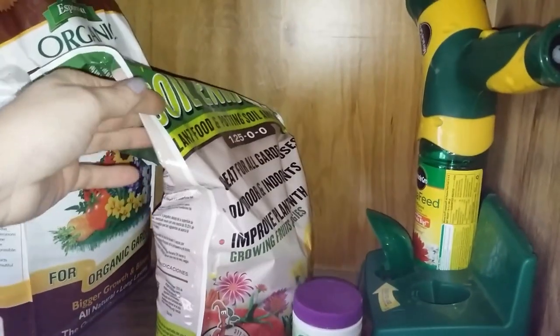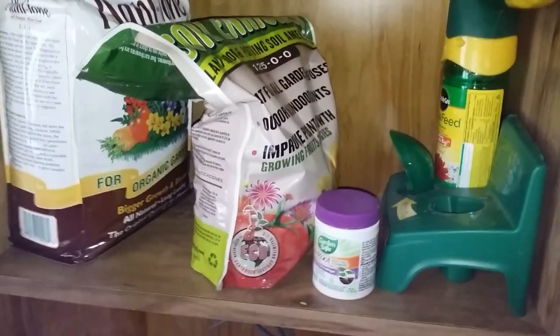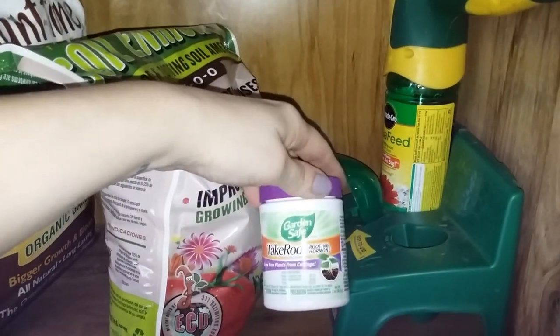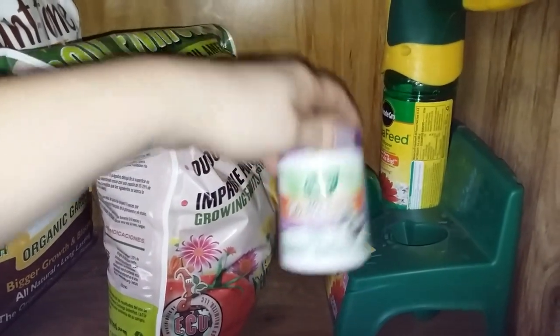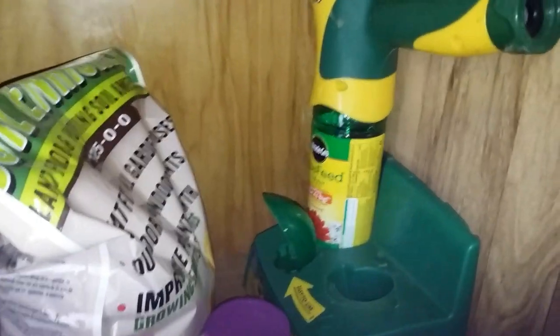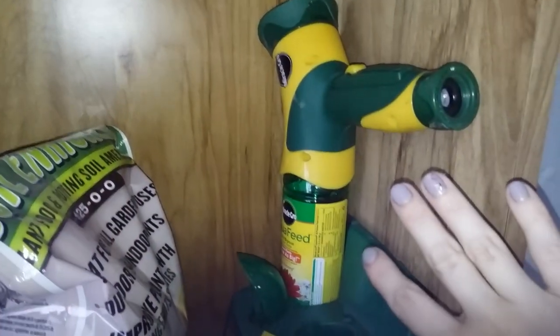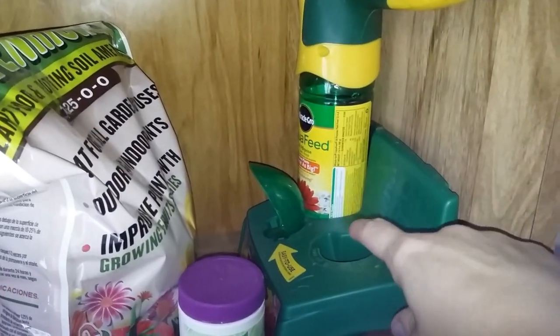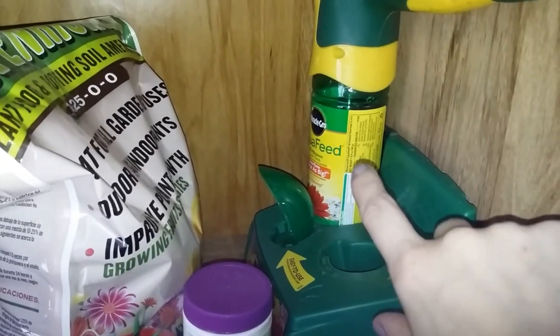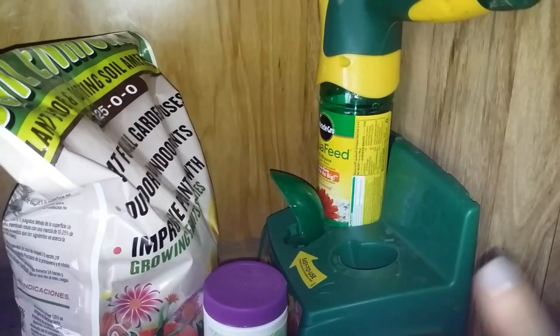This here is some worm castings that I use when I'm doing potting soil to make the soil a little better. This is rooting hormone — I use it for experiments to see what I can get to grow. This one here is a Miracle-Gro one that hooks to the end of the hose and this thing is amazing. Now I know you're supposed to buy the refill bottles, but I take it apart — you can easily pry the top off and refill it from a bigger bottle. It's way more cost effective that way.